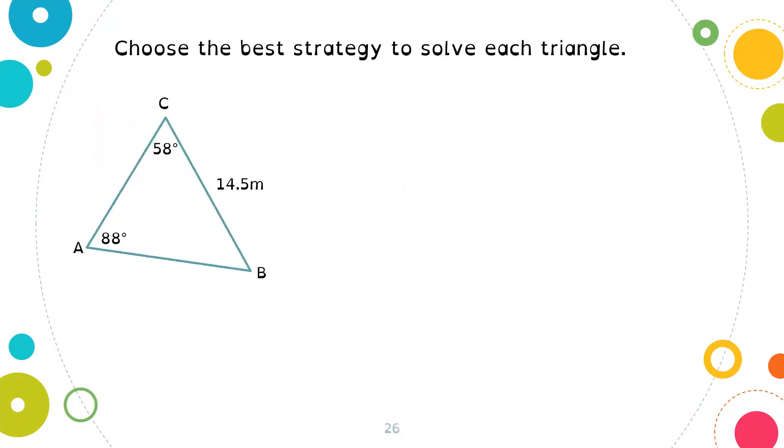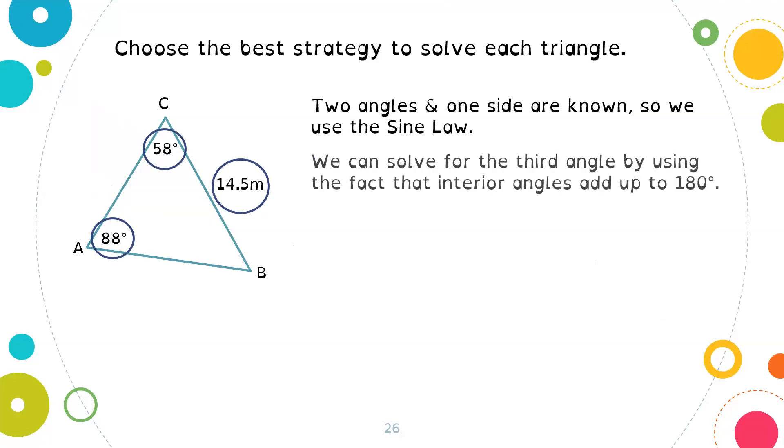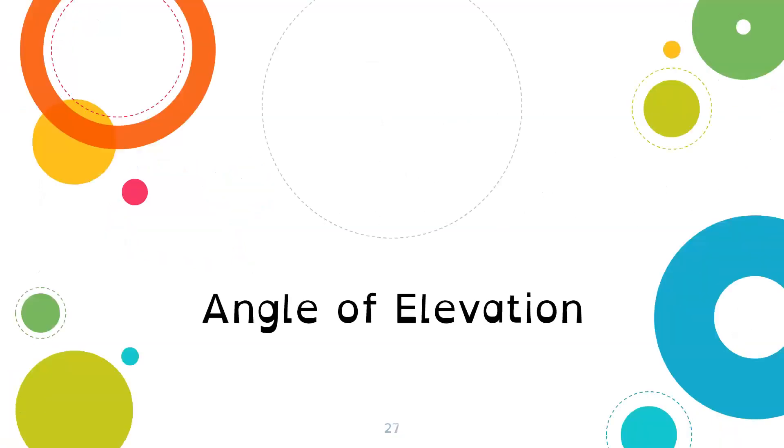For a third triangle ABC where angle A is 88 degrees, angle C is 58 degrees, and side CB equals 14.5 meters — we have two angles and one side, and the known side is across from one of the known angles, so we can use the sine law. We can solve for the third angle since interior angles add up to 180 degrees, then solve for any unknown sides using small a over sine A equals small b over sine B equals small c over sine C.